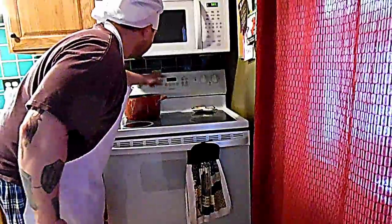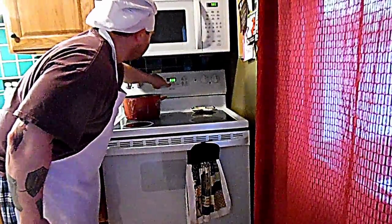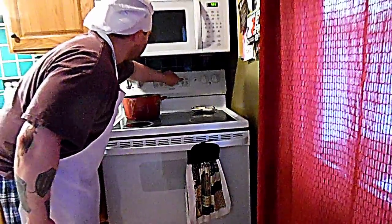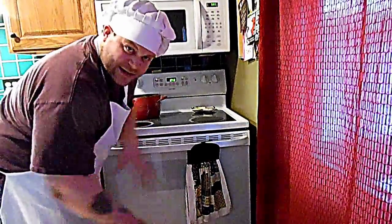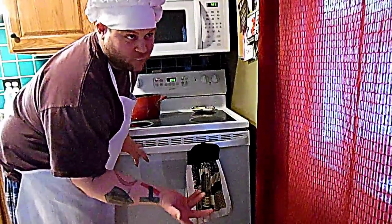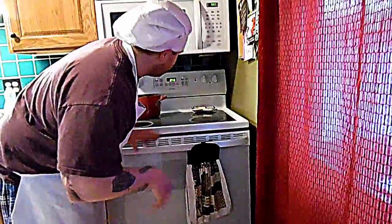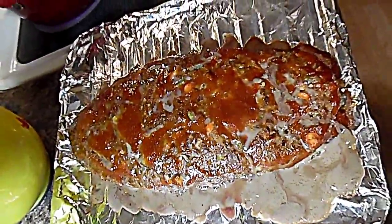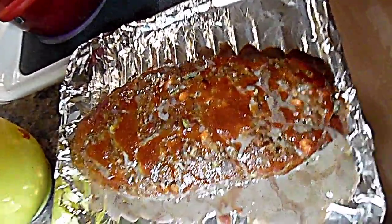I've set the timer for 48 minutes — since I opened the oven door, some heat came out, so it's probably not quite at 350 anymore, maybe around 340. So 48 minutes it is. See you guys in 48 minutes.